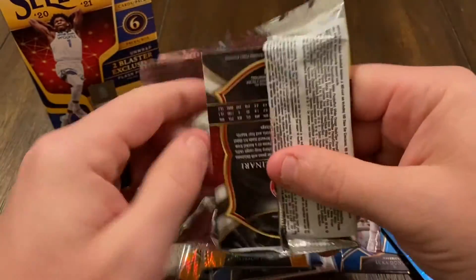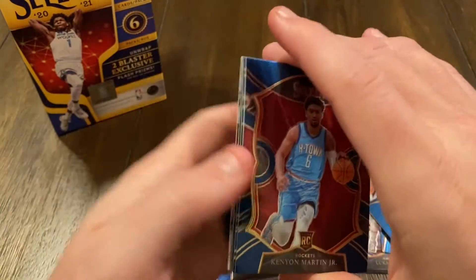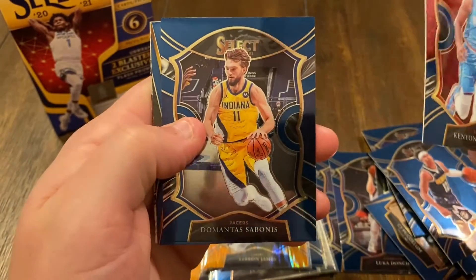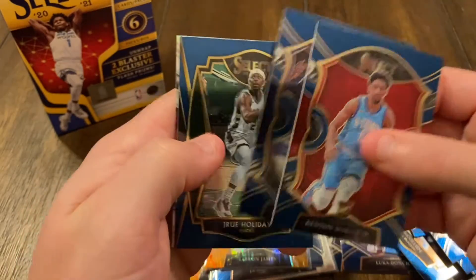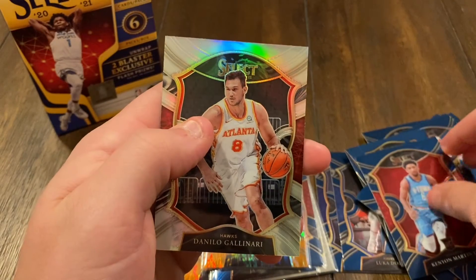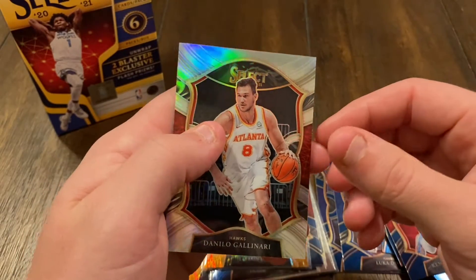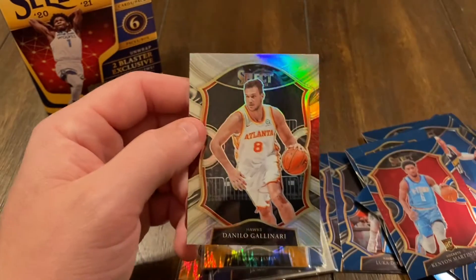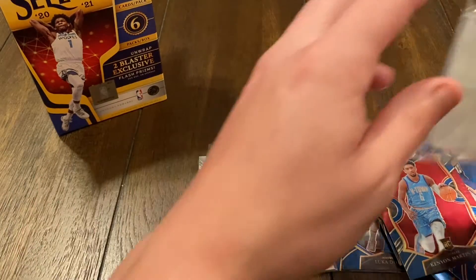Alright, last pack — a little last pack magic. Rookie card Kenyon Martin Jr., DeMarcus Sabonis, Jrue Holiday, and Danilo Gallinari. Sleeve that up as well.